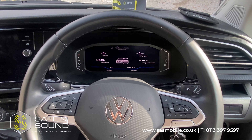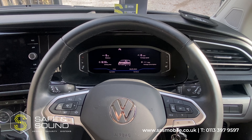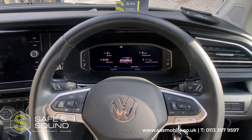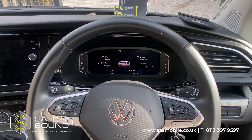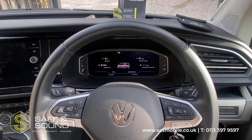So that's the AutoWatch Ghost Immobiliser on a Volkswagen California, same as the Transporter T6.1, and that is what is known as a Gearbox Lock. Any questions, feel free to get in touch — details are at the bottom of the screen. Thank you.